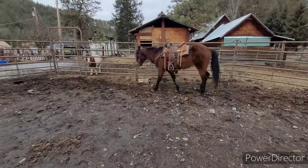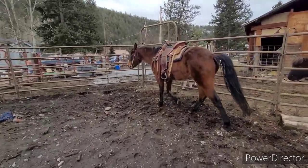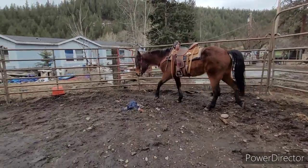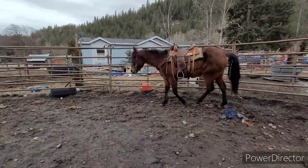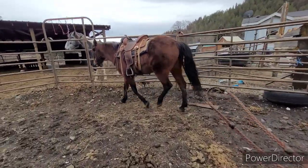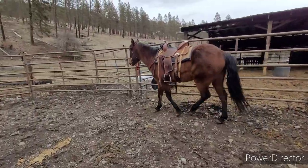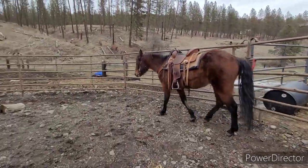My boyfriend is quite tall and wants to learn how to ride, so I figured the best way for him to learn is we would start at the walk in the round pen with Avalon, because she's kind of hard to get going, but she's also very hard to stop when she's going past a trot.